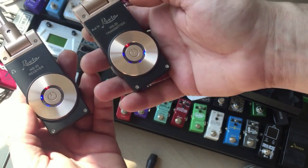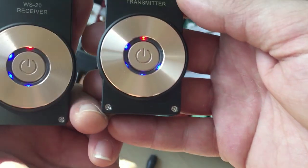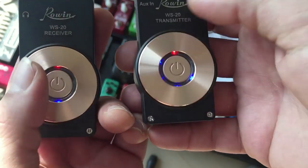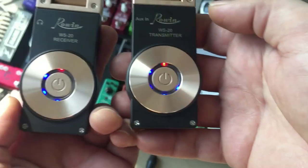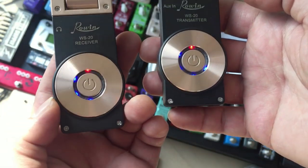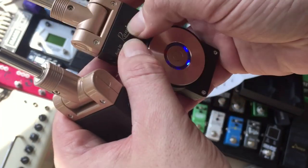These little blue lights indicate the battery charge — this one has a little more juice. You can see I've been playing with these for a few hours and that's all the battery has gone down. I didn't even charge them out of the box, so the batteries last pretty well. Construction is plastic.